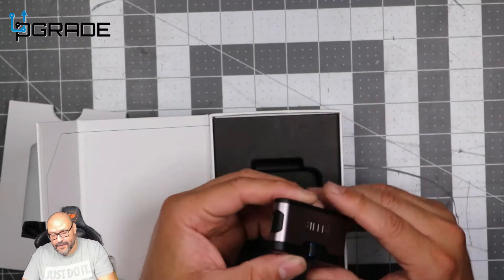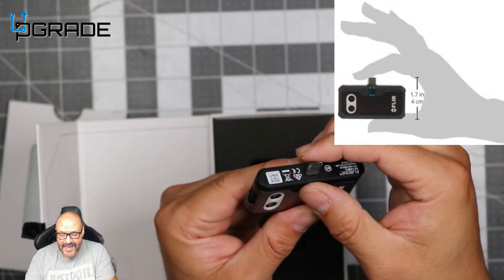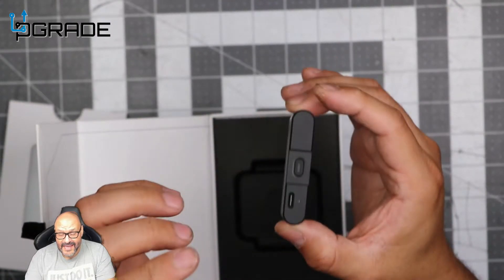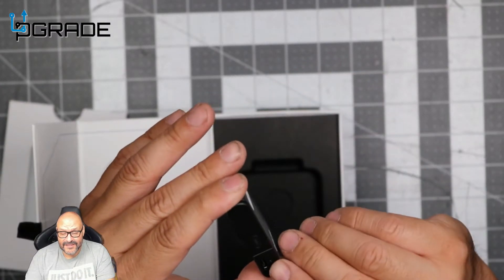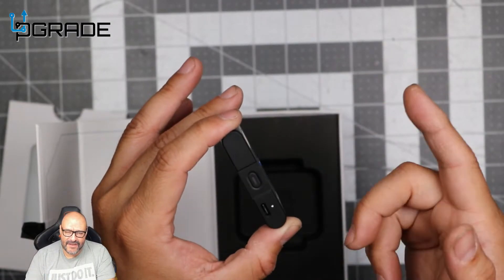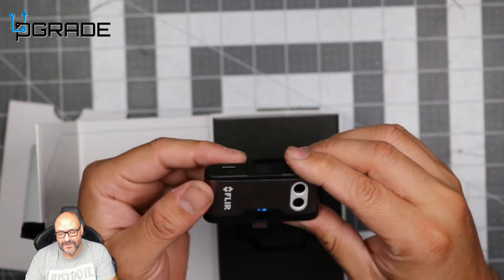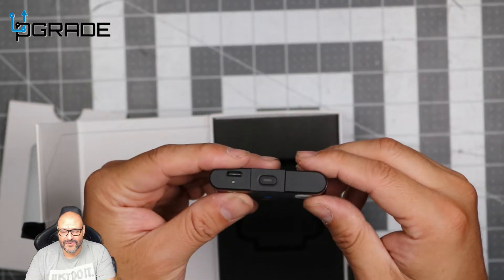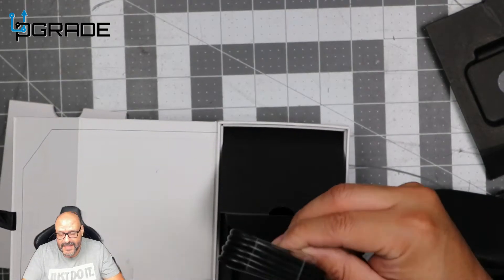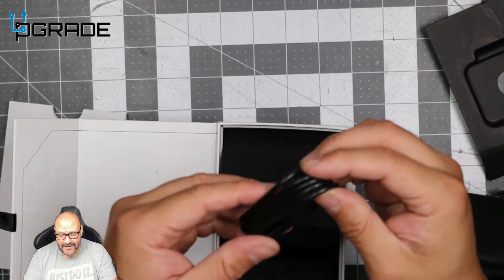Let's take a look at the device — it's small, with two cameras. You can see the USB-C connection and controls to adjust settings. The power on/off button is right here. You do need to charge this; there's also a reset button, but you can recalibrate using the software as well.